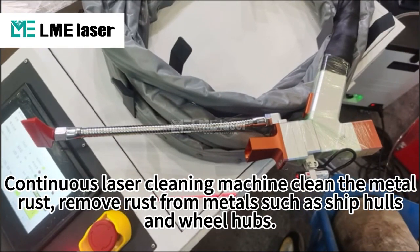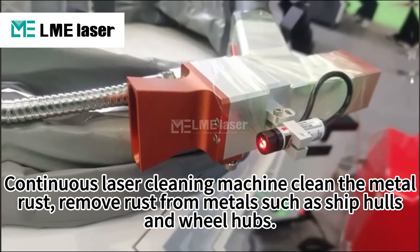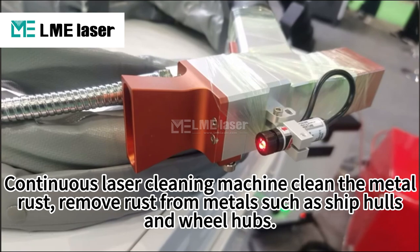Continuously is a cleaning machine, cleaning the metal rust. Remove rust from metals, such as ship hulls and wheel hubs.